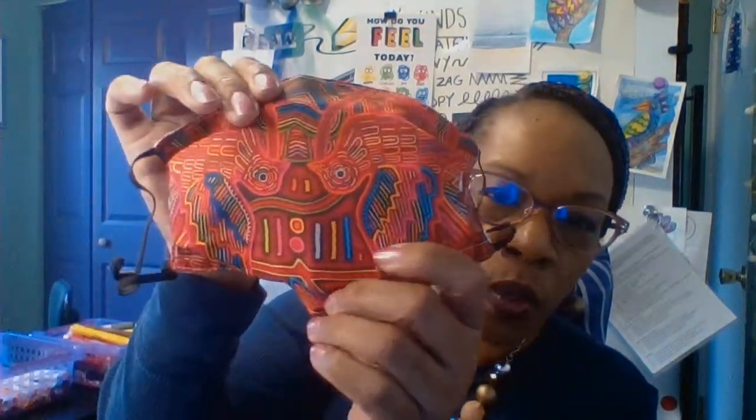A mola is traditionally fabric from the San Blas Islands in Panama. It is a reverse applique technique where multiple layers of fabric are sewn together, cut away, and folded under and sewn into place. I don't have a mola in the traditional sense, but I have a printed copy of one — it looks like a mola but it's not the multiple layers of fabric that we would traditionally see.